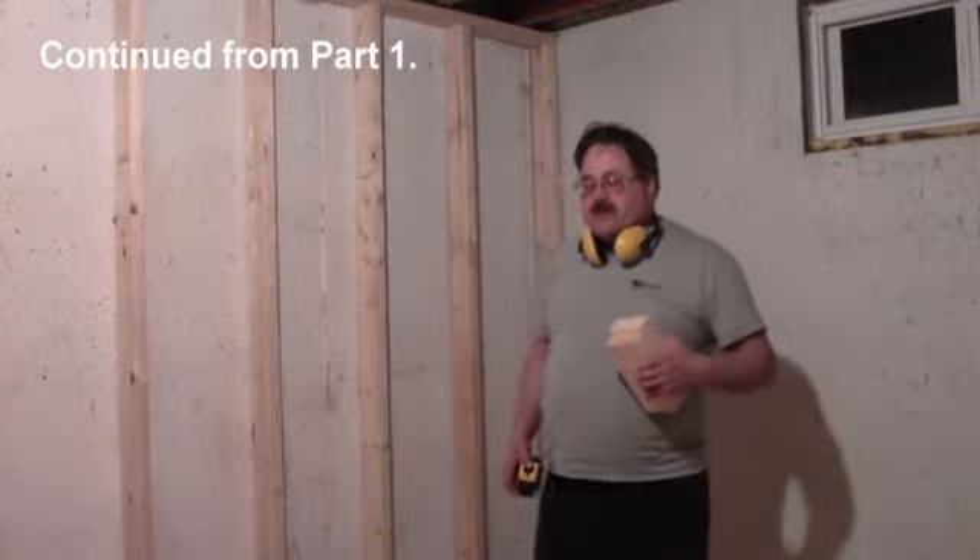Standard studs are 92 and 5/8 inches in length, but obviously that only works for new construction. When you're doing a renovation project, you kind of have to make your wall fit into whatever space is there.